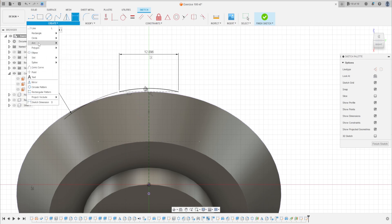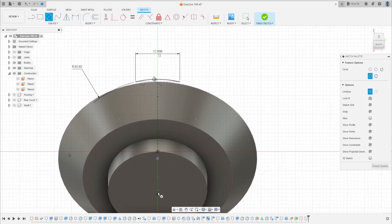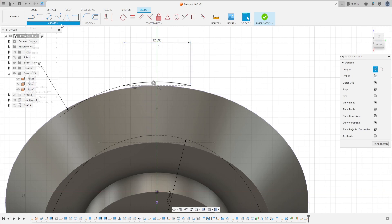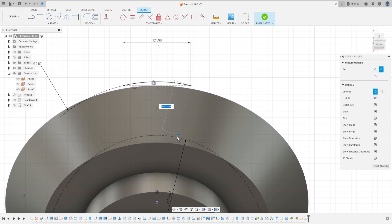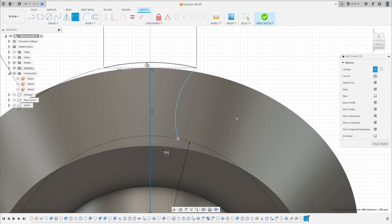Go to center diameter circle, construction, click on this point. Make a circle here with 42.494 millimeters diameter. Press OK. Now go to three-point arc again, click on this point and this point, make an arc here. Go to sketch dimension — the distance between this point and the construction line is 2.4 millimeters. This radius is 10.4 millimeters.